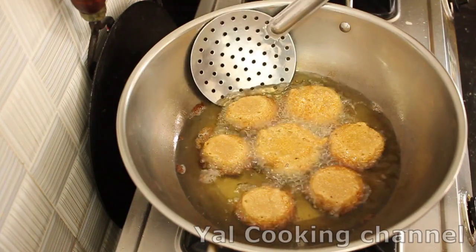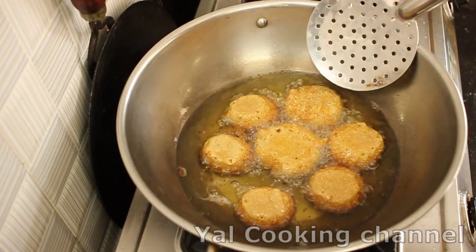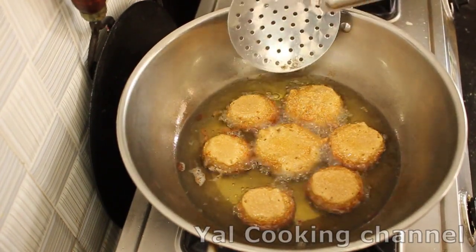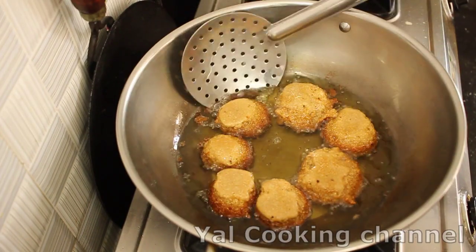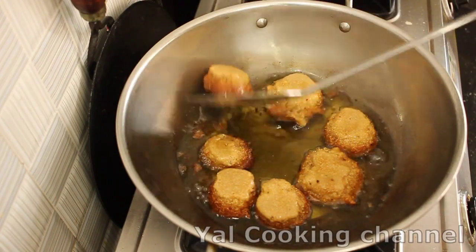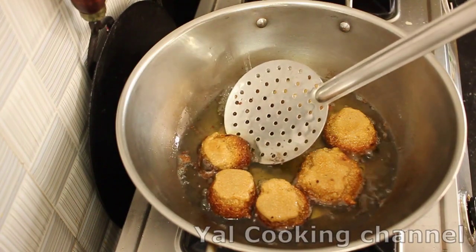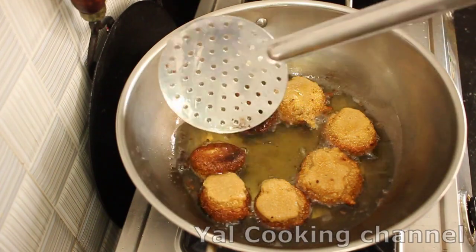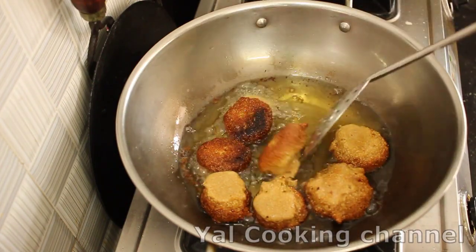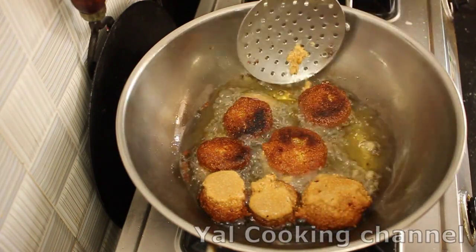Let's mix it all together. If you want, mix it together now.